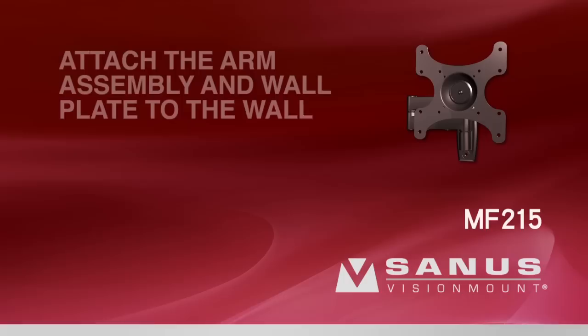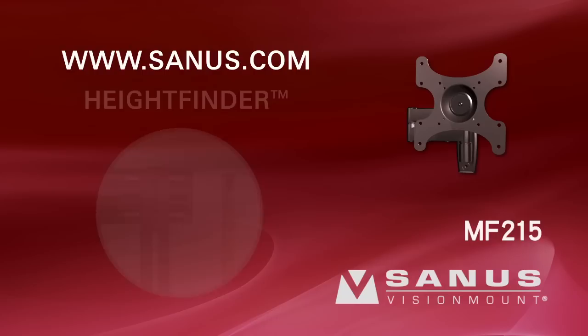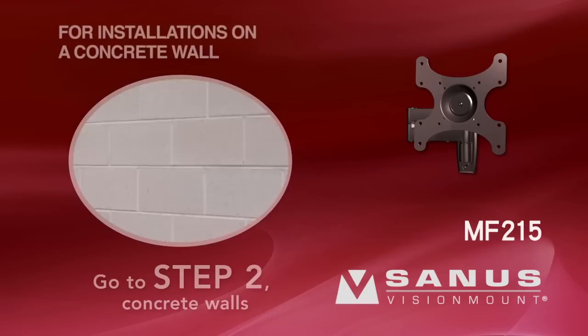Attach the arm assembly and wall plate to the wall. For help determining the proper height to install your mount, visit the Sanus website at www.sanus.com and locate the Height Finder tool on the left side of the home page. Simply enter your TV and mount information and Height Finder will calculate the optimum location to install your mount. If you are installing on a wall with wood studs, proceed to Step 2: Walls with Wood Studs. For concrete wall installations, proceed to Step 2: Concrete Walls.